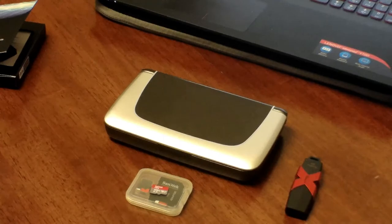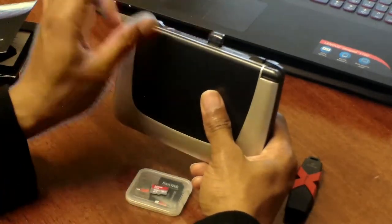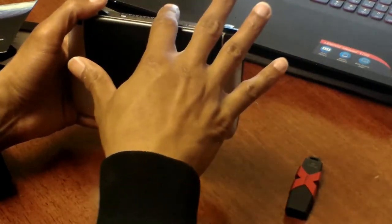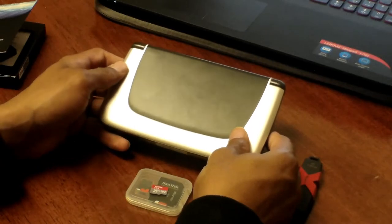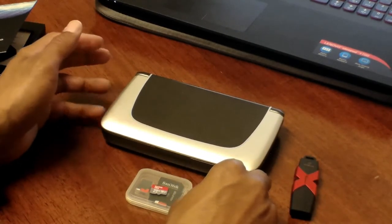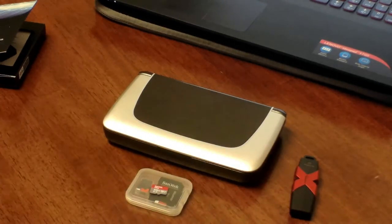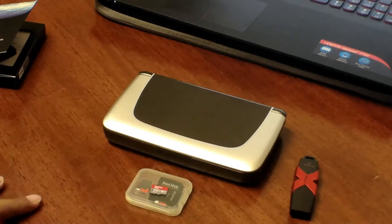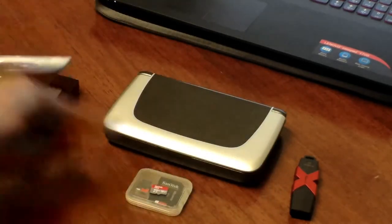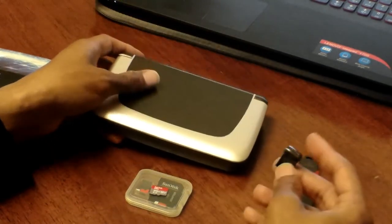If you want to max out the GPD Win 2, you can technically get a 512GB SSD, a 512GB micro SD, and a 256GB micro USB 3.1 thumb — giving you just over 1.25 terabytes. If transfer speeds aren't a concern, you'd have the most powerful handheld computer in your pocket by storage alone. I chose to prioritize read speeds, so I went with the 480GB Dogfish SSD, 400GB SanDisk micro SD, and 256GB micro USB 3.1 thumb.